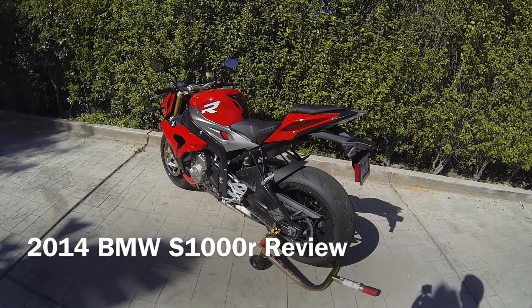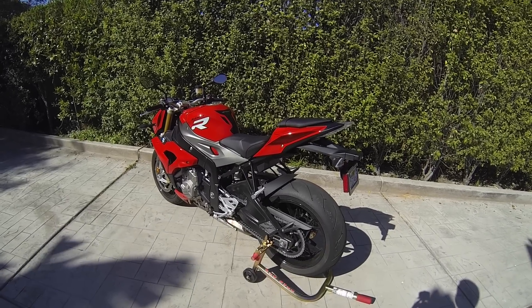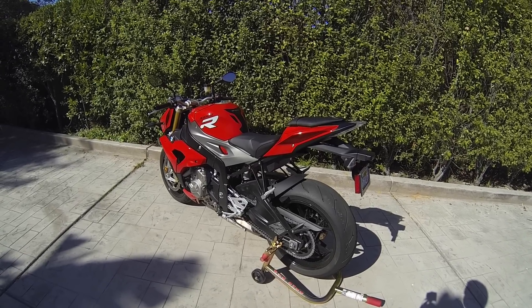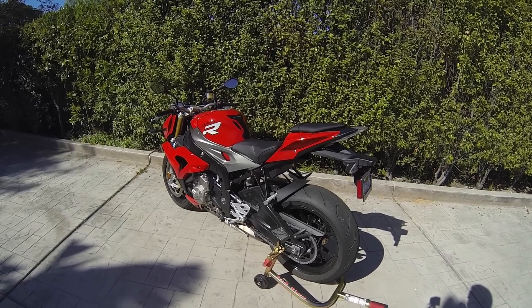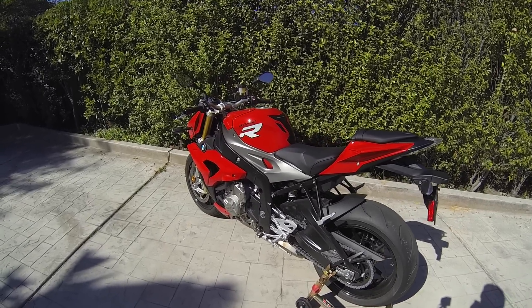Hey YouTube, reviewing the S1000R today, 2014 model. It's going to be the same as the 2015 model. This bike's in red as you can see and I'm excited to review this bike. I'm going to do a walk around before we start the ride and go over some cool features.